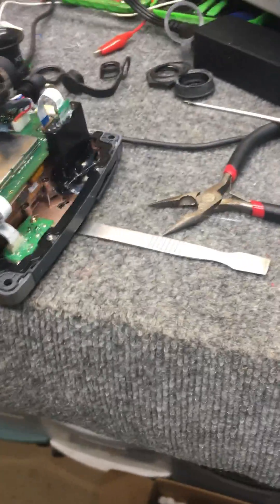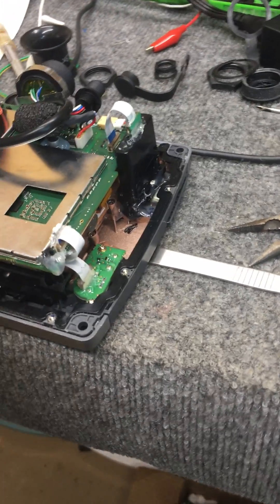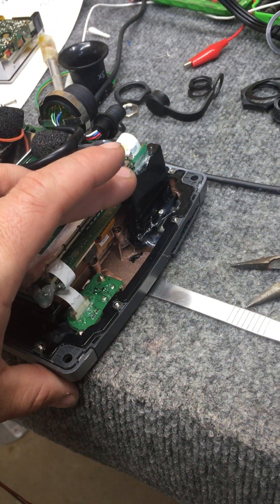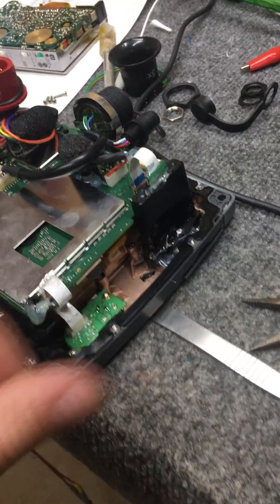Hey Joe, I just wanted to show you this real quick — it would be a little more difficult explaining it via email. I had to remove the spring from this SD card socket. Normally it's a push and pull type socket. You push in the card,